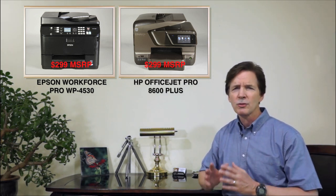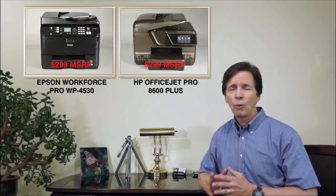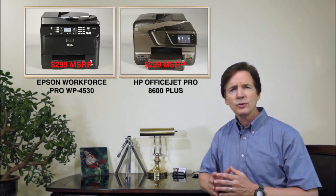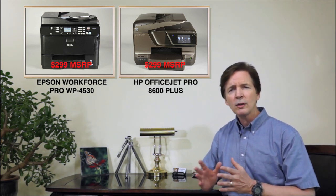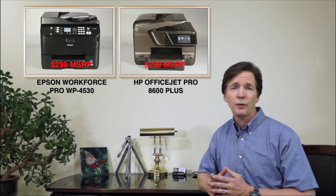Both of these models feature incredibly fast one- and two-sided print speeds, water-resistant inks, high-resolution scanning and copying up to legal size, faxing, and wireless printing from mobile devices such as iPads and smartphones.